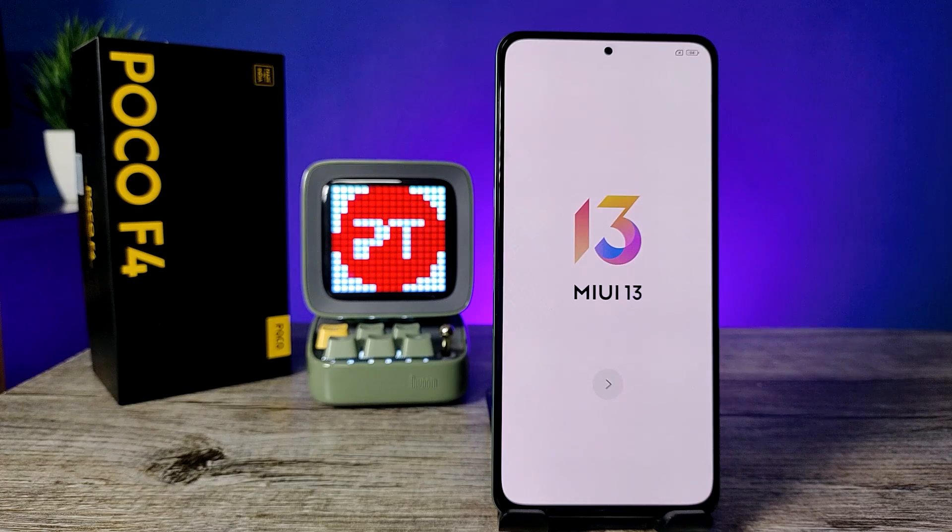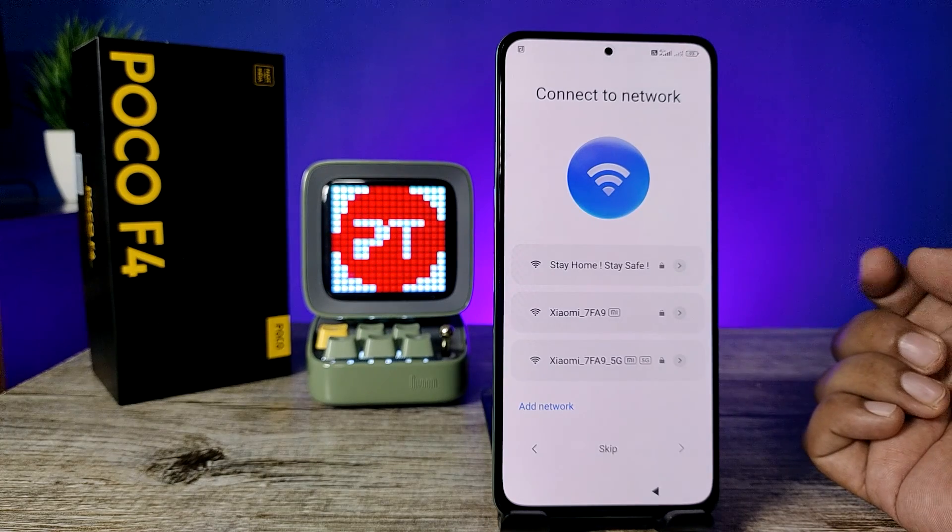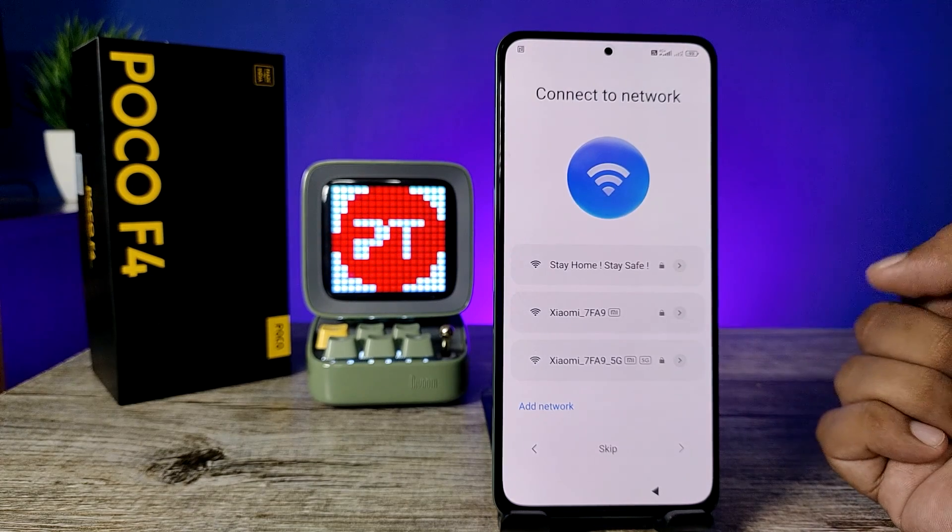It looks like a new phone! That's all, guys. I hope this video was very useful to you. If you like this video, give it a thumbs up. See you in the next video — bye bye!